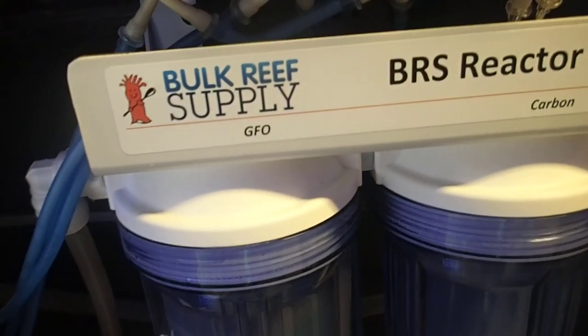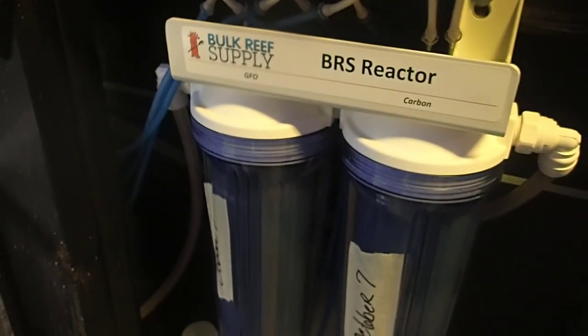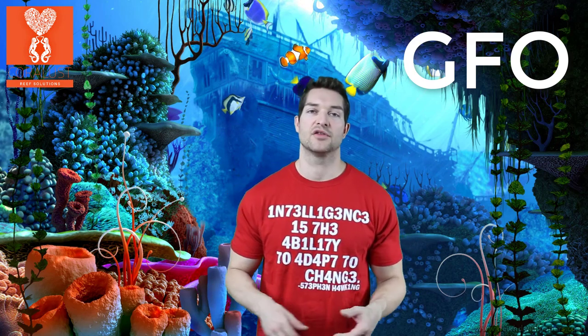Granular ferric oxide is a great product for removing phosphates from your aquarium because once they bind, they are permanently bound and you can just dump them out. Unlike a refugium where if your plants start to die, they will release those nitrates and phosphates back into your aquarium.